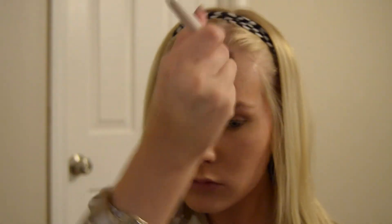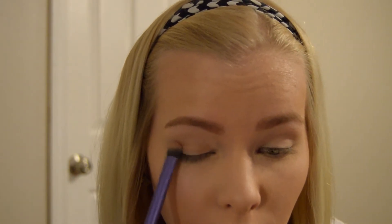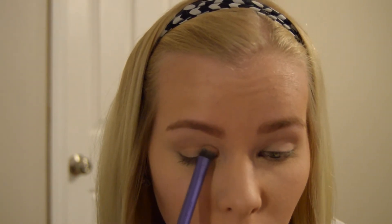You guys can do whatever you want for your foundation and blush. I didn't even film myself putting my blush on, so I'm sorry. I just wanted to focus more on my eyes and lips because I was so excited about the lip color I got. I'm applying my bronzer, and then with my eyes I'm using a lighter shade from the NYX palette, putting it on the ball of my eye — it's kind of a gold color — applying that on both lids.